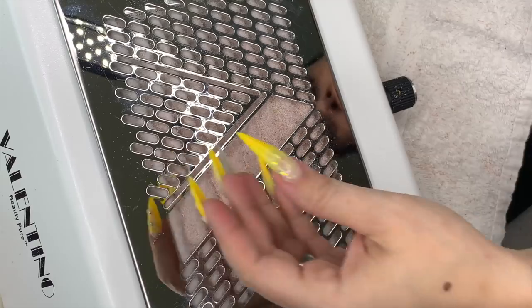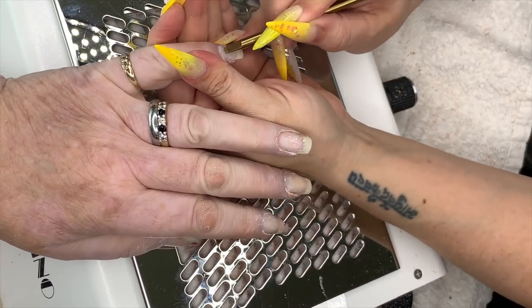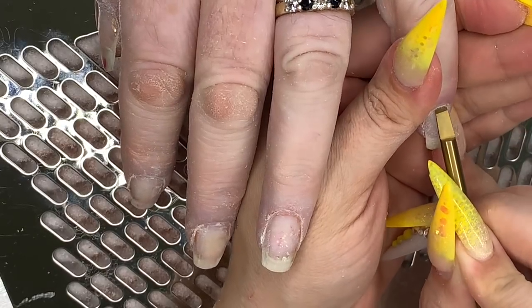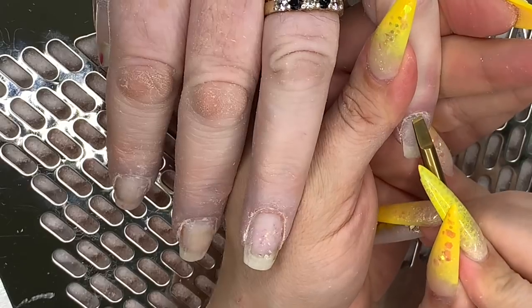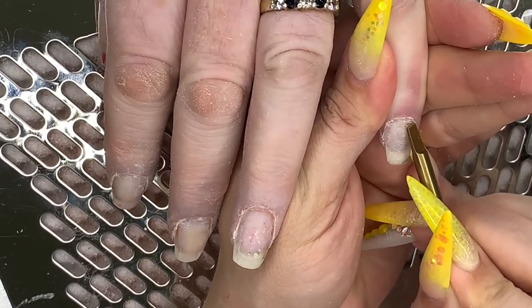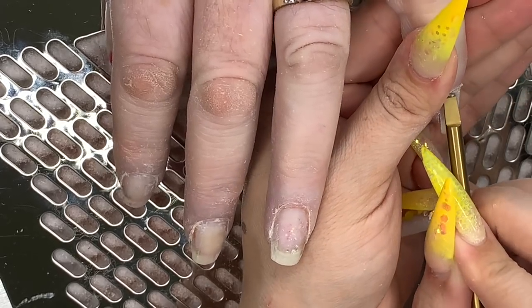Hello my loves! My mother-in-law's in for an infill and a redesign. I have filed that beautiful bronze design down to a thin clear base. We are basically doing overlays now because her nails have grown out. If you can see any old bits of color and scrappy bits on the nails, that is previous designs.